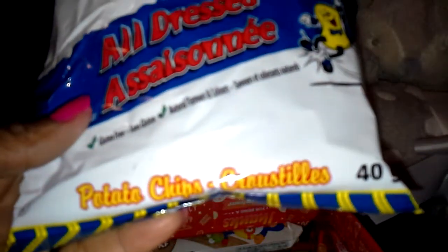Let me try these. Let's see what they look like. They look nice. All dressed. Honestly, they just taste like regular barbecue chips. Nothing incredible.